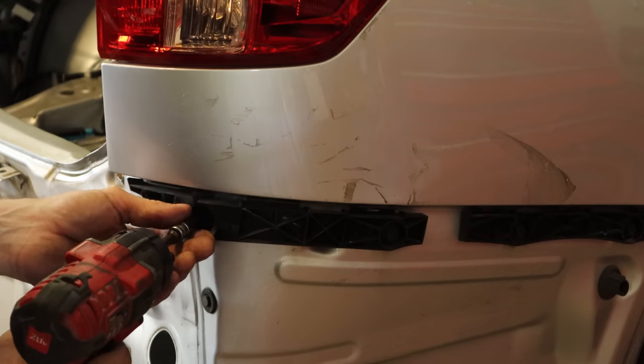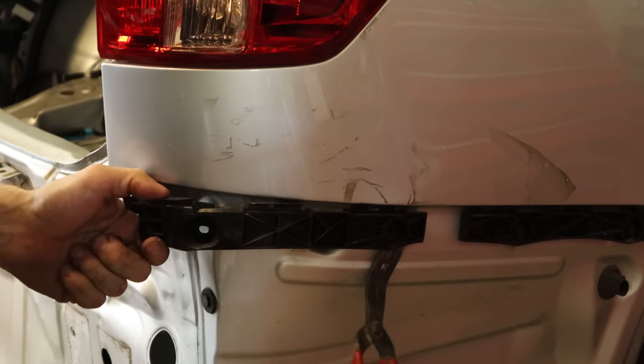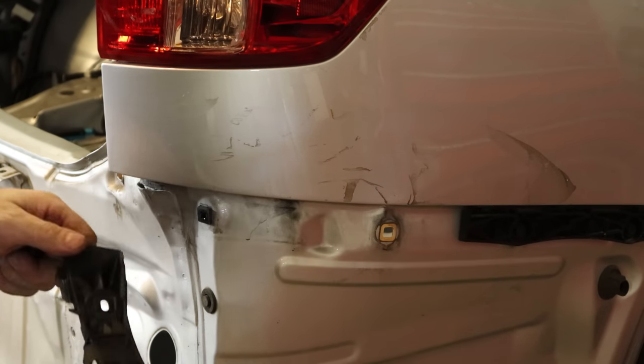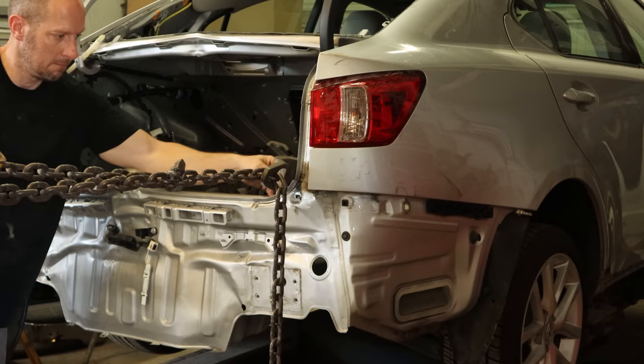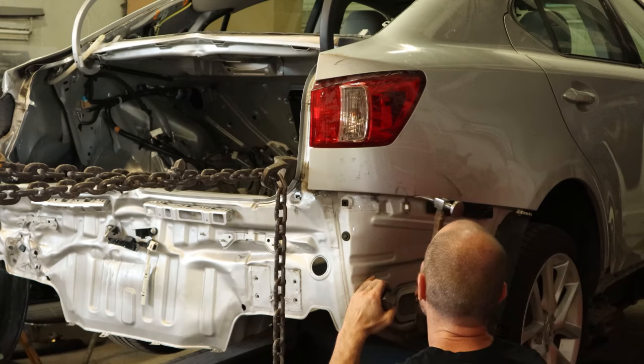Now we can unbolt the bracket that our bumper clips into on our quarter. There's a buckle right above it, so it's going to be in our way. Pull the screws out — there's a little plastic clip that expands in the hole, and you can see the buckle we're trying to get to. So that bracket would have been in our way. We'll put a little pull on our recorder and do our body panel. Once it's got a little tension on it, we can just hammer it and get that buckle out of there.